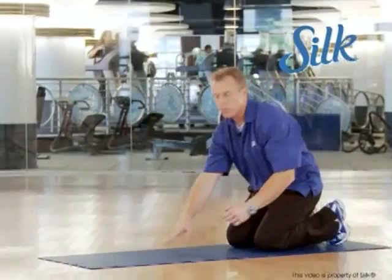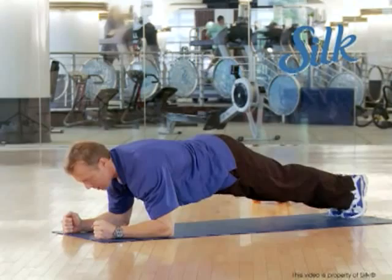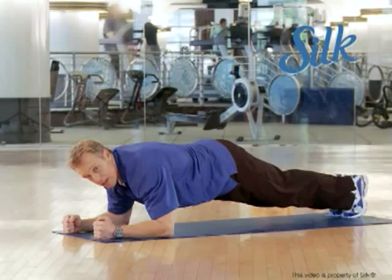The next move is a plank. You can do it from the forearm or all the way up on your hands. From the forearm: pull the abs in, feet together, lock your body out, work on your posture, relax your hands — no stress in the hands. Keep breathing steady. Just do this for time. Start with 15 seconds and work your way up to a minute. Steady breathing, abs pulled in. You should be doing your own work now, not just watching me hold still.